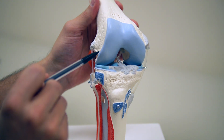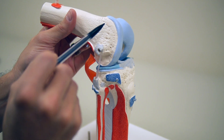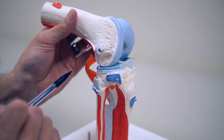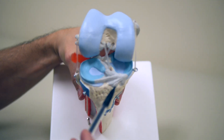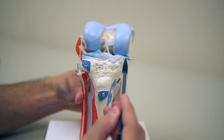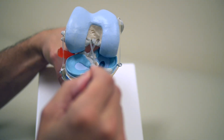You can see how the cartilage runs along the bottom part of the thigh bone. The same goes for the shin bone. The shin bone is called the tibial plateau because it's a big flat surface, and the cartilage is right at the top.